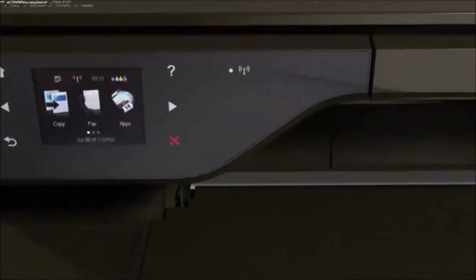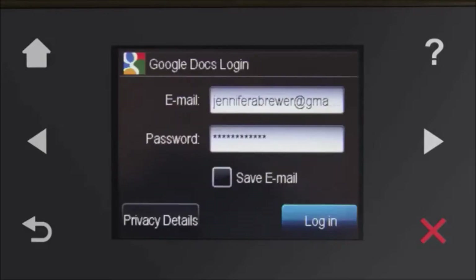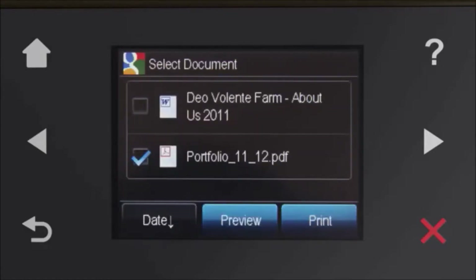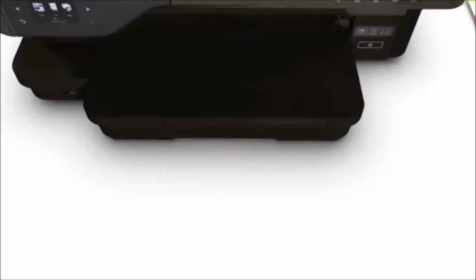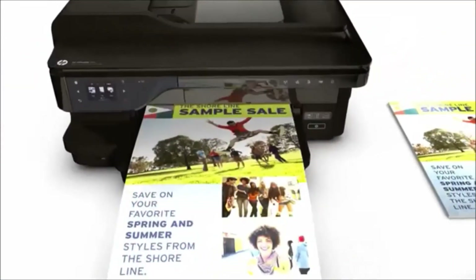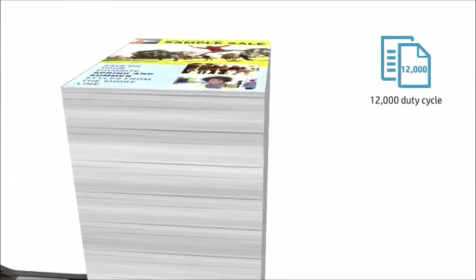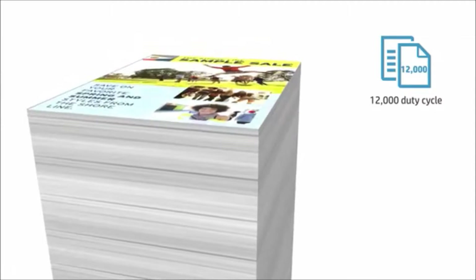We haven't overlooked your productivity needs either. Business apps let you access, store, print, and more right from the color touch display. Since this printer is optimized to print up to 800 pages a month, and designed for a monthly page duty cycle of up to 12,000 pages, you can print everything you need to help your business thrive.